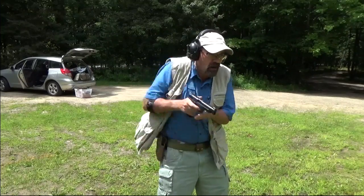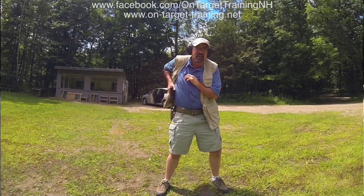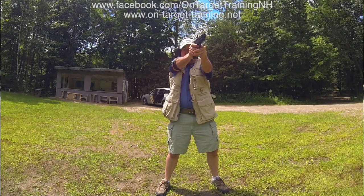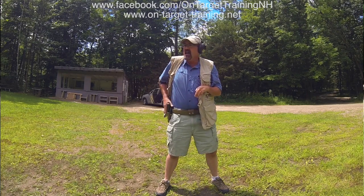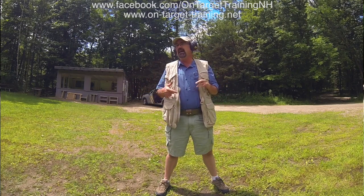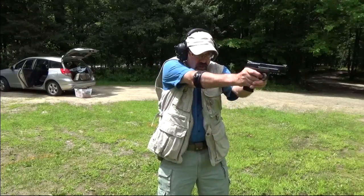The first technique I'm going to demonstrate is simply sweeping the garment out of the way. I've got my target out there, I come out. As you can see, I'm sweeping, getting a firing grip on the gun, the gun is coming out, and I compress my shot. It's not particularly difficult, and it only adds maybe half a second to the presentation. You can get fairly quick at this. The key things: finger straight, support hand out of the way of the gun during the presentation. I want to make sure that we have that nice and clean.